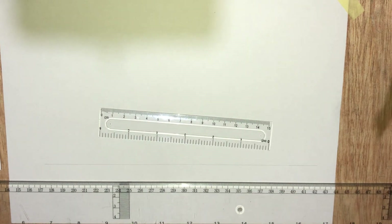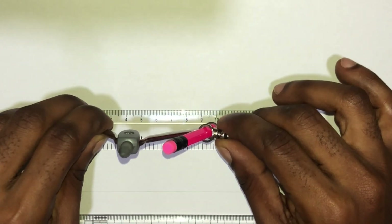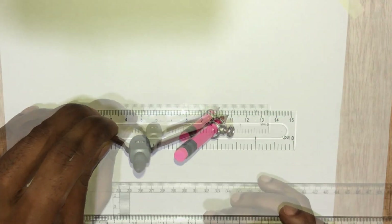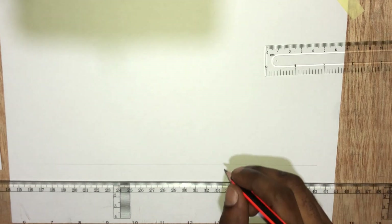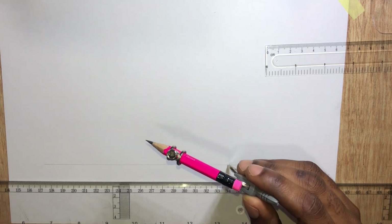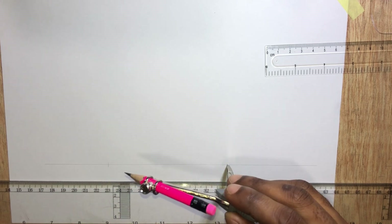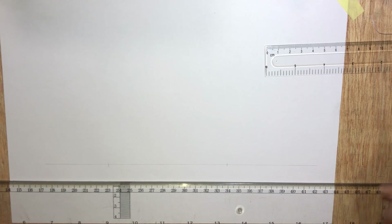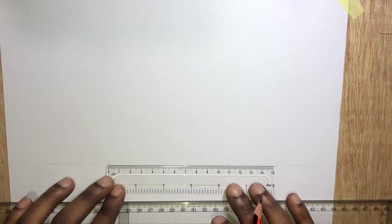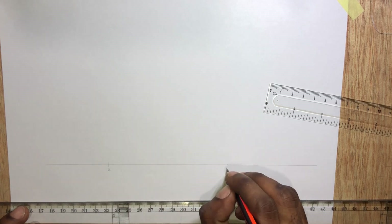Now let's measure 10.8 centimeters. Let's call this point A and B.